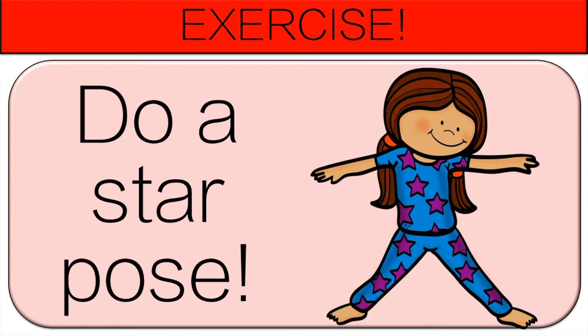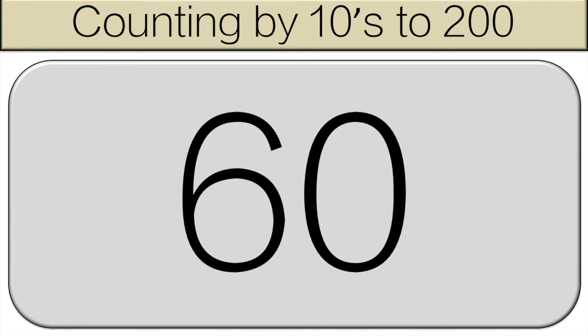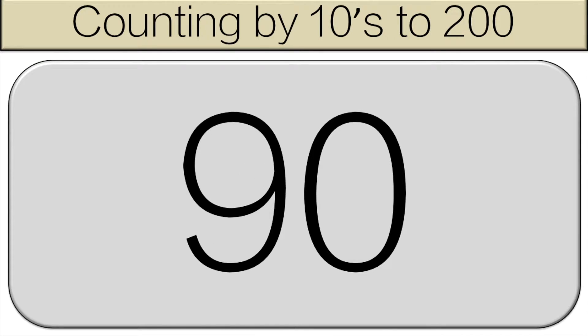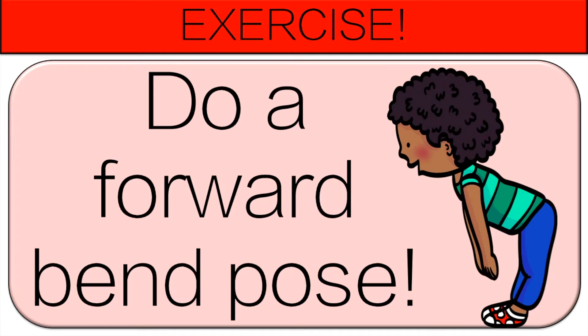Continue to count along starting at 60. 60, 70, 80, 90, 100. Now do a forward bend pose for 10 seconds.